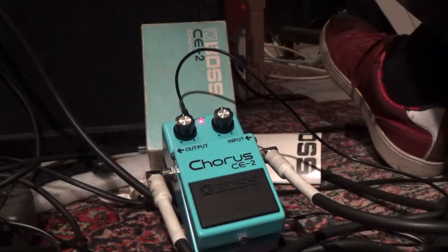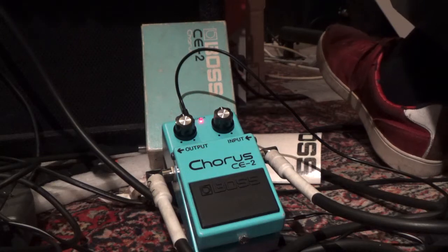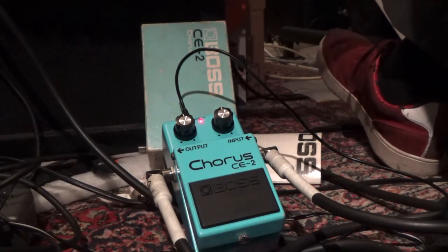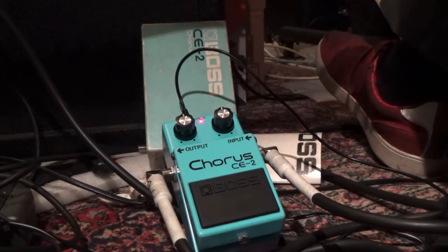Hello Steve, thanks for the order. Before we ship out our pedals overseas, we want to make sure that everything is working perfectly, especially with this Chorus CE-2.